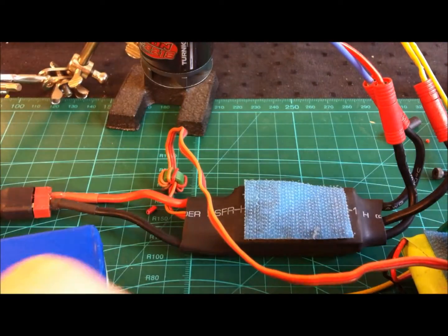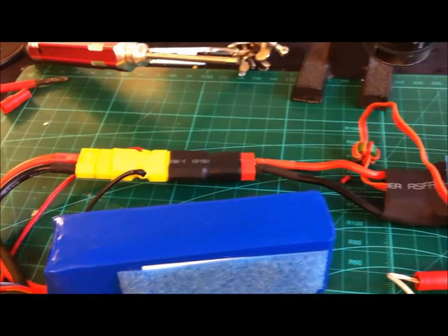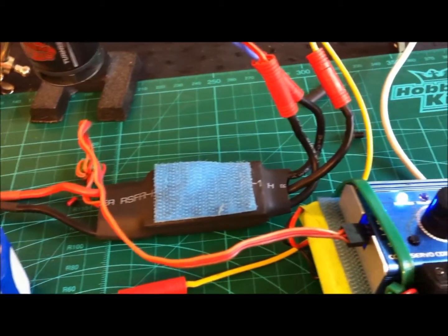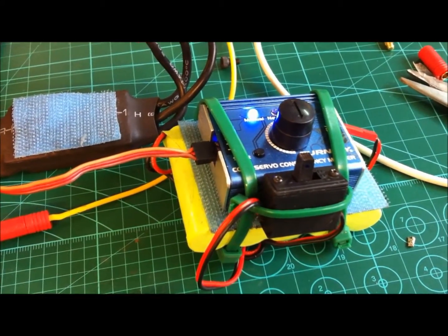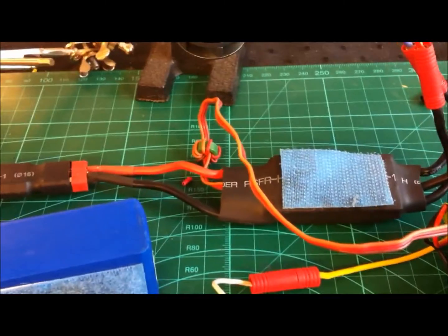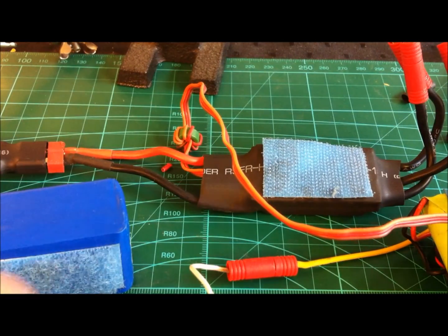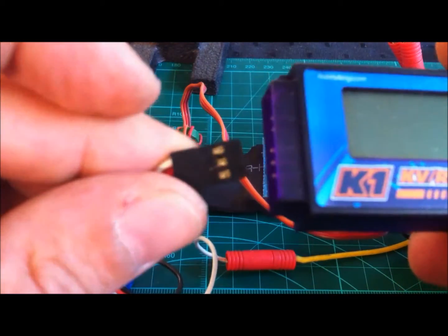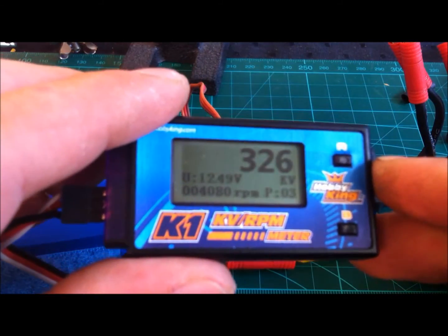Basically — and this is a little difficult to see — you will have a battery connected here, and it goes to the ESC, and the ESC goes to these wires that go to the engine. I have this servo tester to actually use to turn up the throttle of the motor. There will be pictures detailing this setup by the end of this video. Basically you just connect this wire into the side of it.